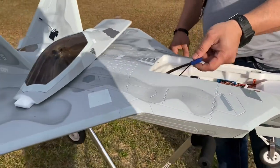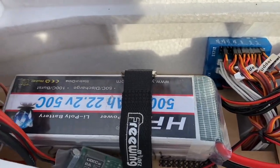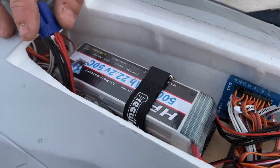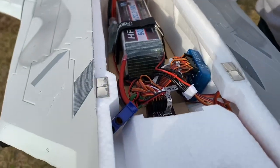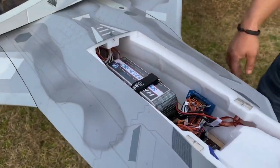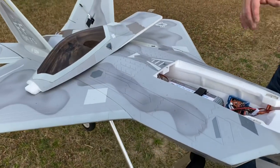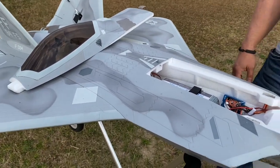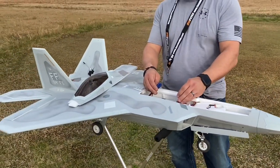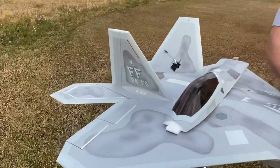Today I'm going to be flying with a HRB 5000 milliamp 50C battery pack. I use them a lot. I also use the Admiral batteries and the smart batteries. But today we're going to use the HRB 50C battery for the demonstration. It's kind of cloudy here in South Louisiana. Great plane, great clouds. We'll try and keep the plane close so you can see what it can do.